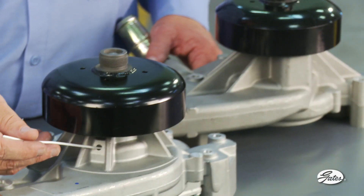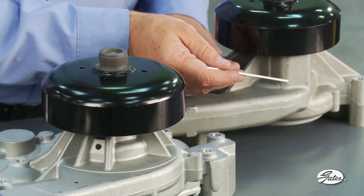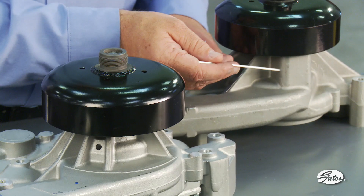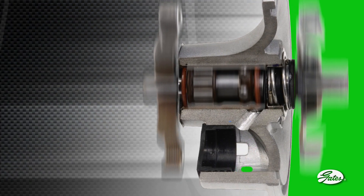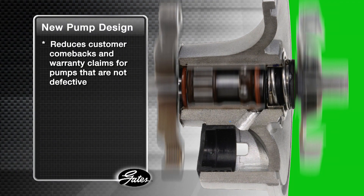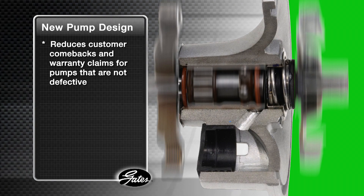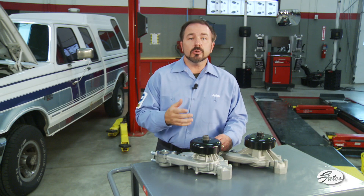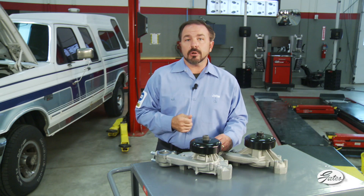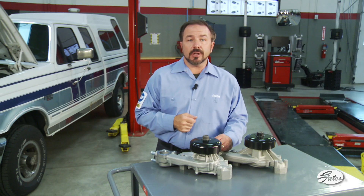To solve this problem, OE manufacturers have revised some water pump designs to include a weep chamber. As the normal capillary movement of lubricating coolant moves across the seal faces, it collects in this chamber and evaporates over time. This new design reduces customer comebacks and warranty claims for pumps that are just doing the job they were designed to do and are not defective. If cooling system contamination does damage the seal on this new design, coolant will fill the chamber and exit through a hole at the top. If that happens, a cooling system flush and water pump replacement are necessary.